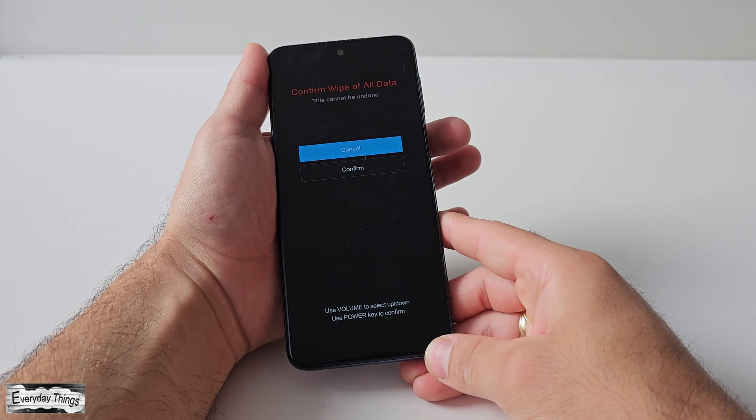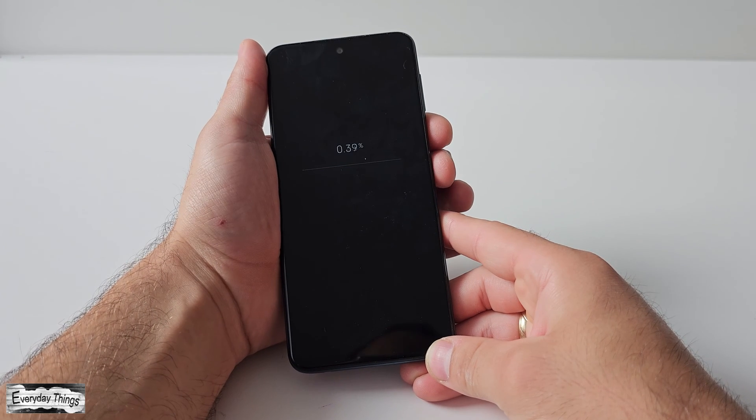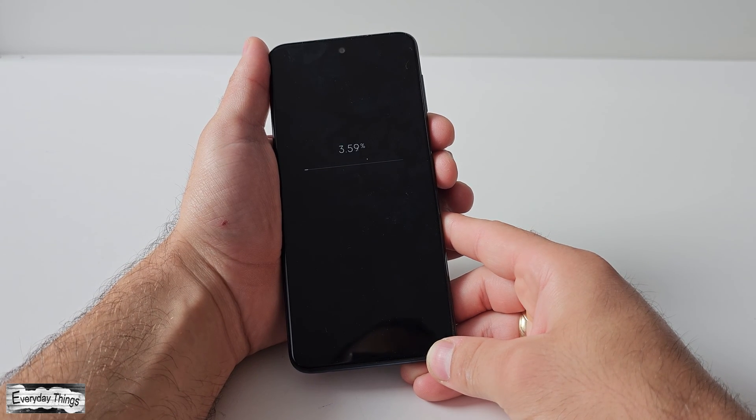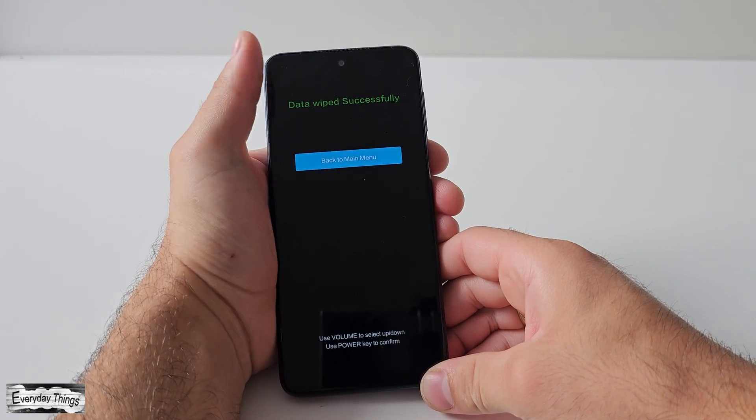Next, navigate to wipe all data and press the power button again to confirm. Then proceed to confirm and press the power button to confirm the process. You will then see a message stating data wiped successfully.